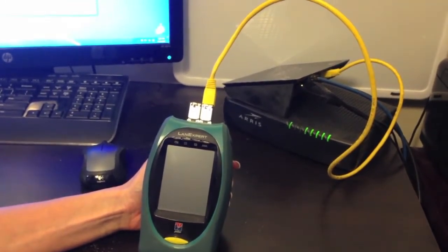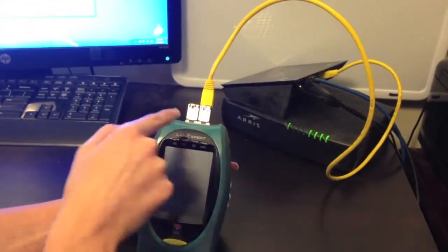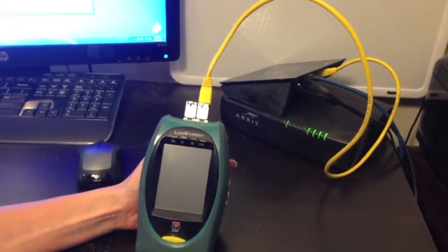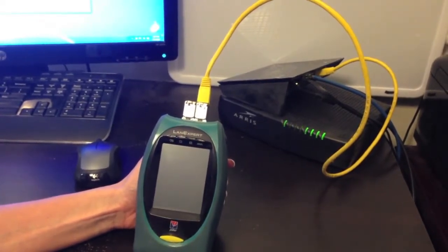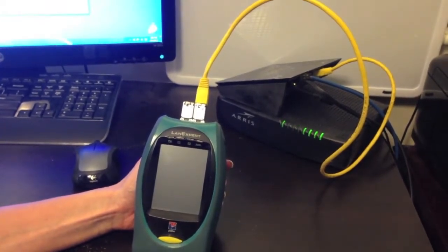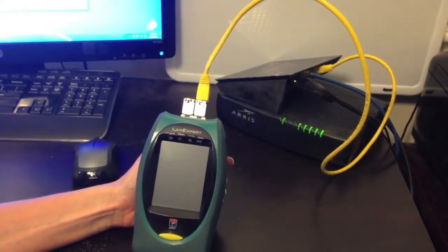Lastly is independent mode, where each port of the LANXpert is connected to two different ports on the network. In this configuration, each port on the LANXpert is assigned its own MAC and IP address. This configuration is mostly used for generating traffic from one port to the other using RFC 2544's stress test to stress the connected network.